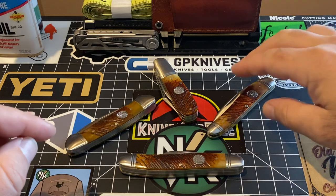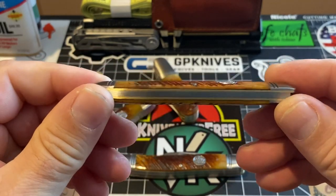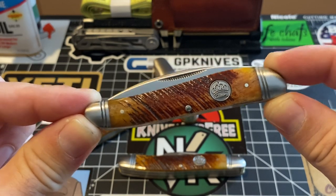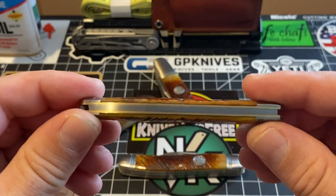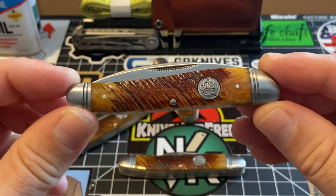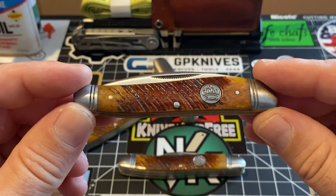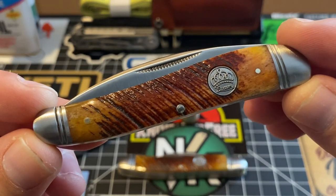These here are produced in China. I don't know the whole story on it, but I really don't even care. I just want to let you guys know that they are now being produced in China, no longer U.S. made. So if that has anything to do with your purchase, so be it. But I have never — never — gotten a traditional knife from China that is as good as these Queen knives are.